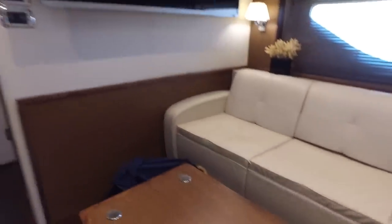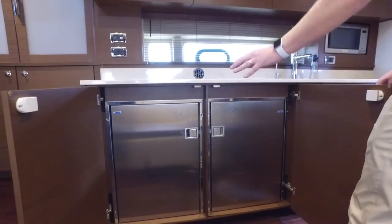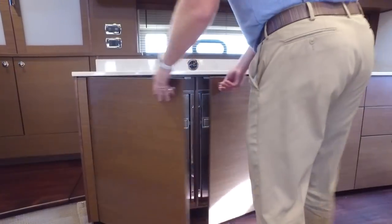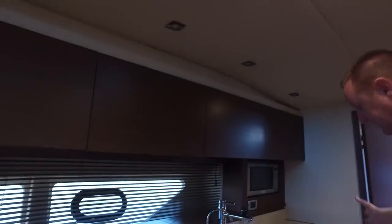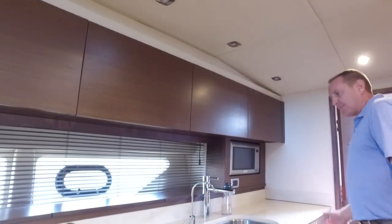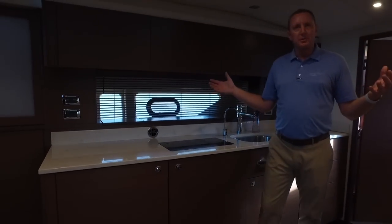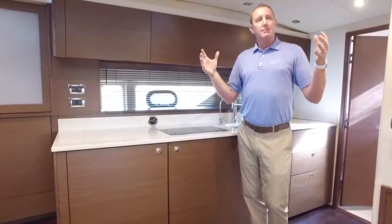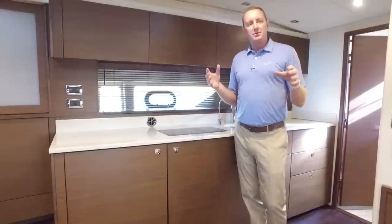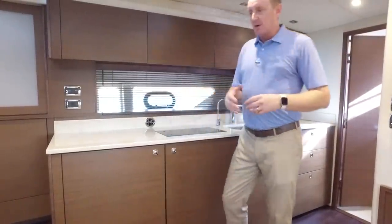Moving over to the galley area, other than the beautiful cabinetry you've got a great Isotherm freezer on the left side, refrigerator on the right, dual burner stove, microwave, and lots of storage throughout the top and along the bottom. You've got knife and fork drawers and storage all across this area. With these large hull-side windows, you get a lot of light in here. This boat also has the upgraded wood blind package.